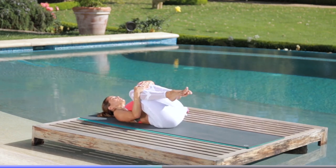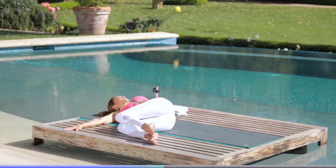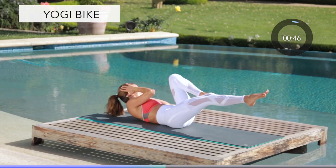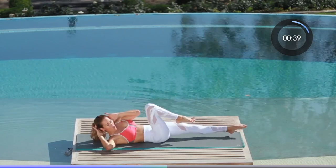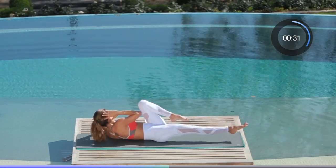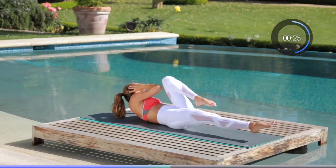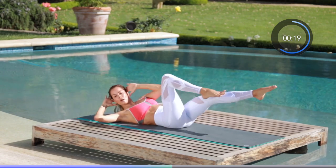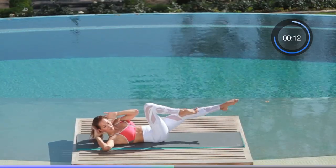Awesome work everybody — hug your knees, catch your breath. We are moving on to yogi bike — we're going to ride right through this. First take a quick stretch, just let your knees fall from side to side, open up your lower back. Here we go — we ride for less than a minute. Opposite elbow, opposite knee — get your shoulders up. Find your pace. We're more than halfway there. Great job everyone, we have 20 seconds — pick up the pace if you can, push right through this ride. Ten seconds left.